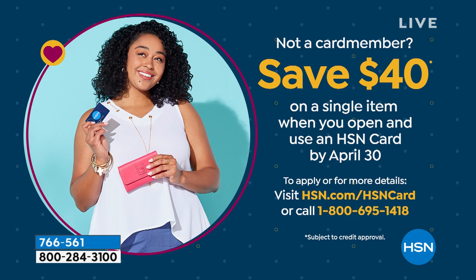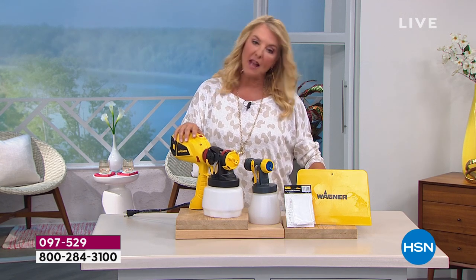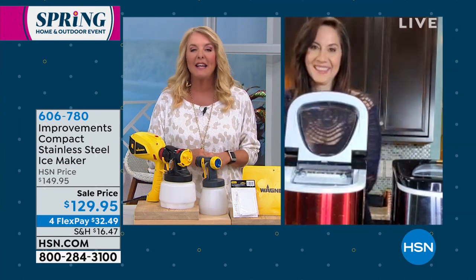Do you have our HSN card yet? Because it's Customer Appreciation Month, it is the perfect time to get it. When you're approved, whatever you buy for the very first time we will take $40 off. Imagine using your card for the first time on our Today's Special — that would make it like $50. The $40 deal ends at the end of this month. Take advantage of it. And there's a whole lot of goodies you have exclusive access to once you have our card. We're moving on — it's now the season for drinks, whether it's a margarita, mojito, lemonade, or sweet Southern iced tea. We need ice and lots of it. Rebecca is here to save our ice day.